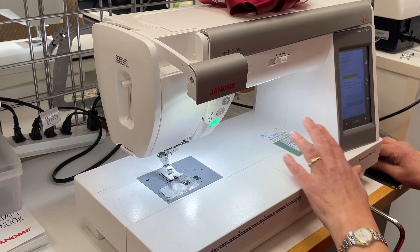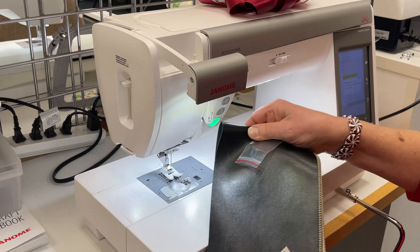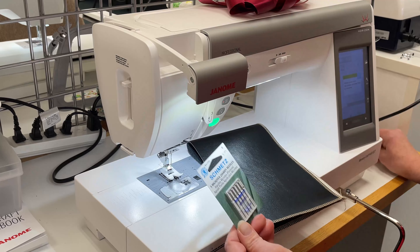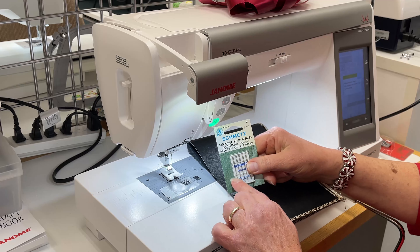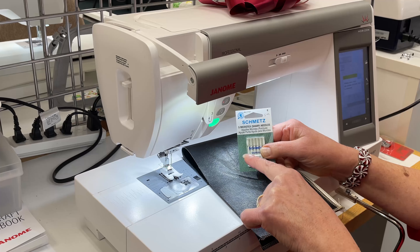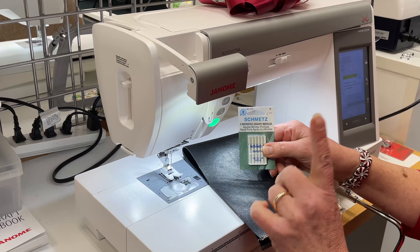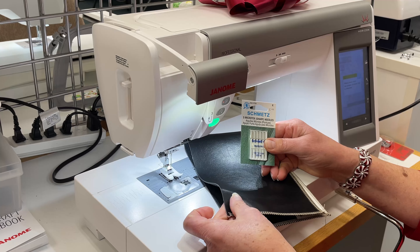Now while we're learning this, we may as well learn something else. If I'm going to be sewing on vinyl — and I am — there's one other hint I'm going to give you, and that is Microtex needles. They're very, very sharp. They're going to penetrate the vinyl very smoothly and give me a good stitch, but they're not going to chew up the vinyl.